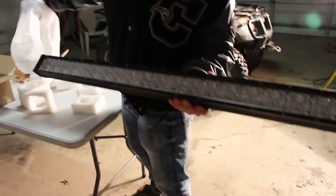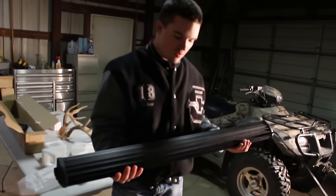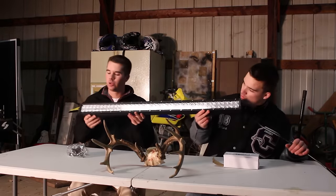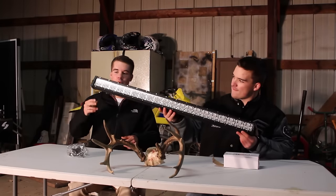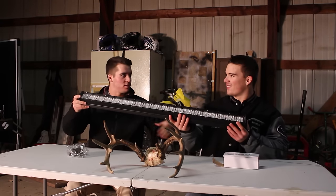There we go, look at that guys — it's sexy. It's the Oxbeam light bar. Look at her. We're going to definitely put the link to Oxbeam below in the description. Here is the light bar — I think it's 40 or 42 inches. It is sweet. I've seen some videos online of it lit up, I really want to get it lit up soon. It is crazy bright. Throw it on your truck, your car — we're throwing this on a freaking bicycle.